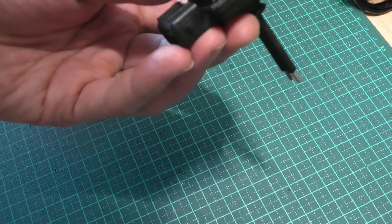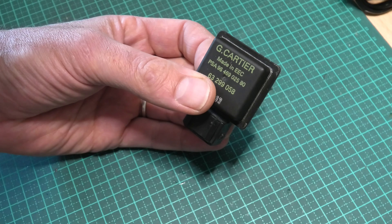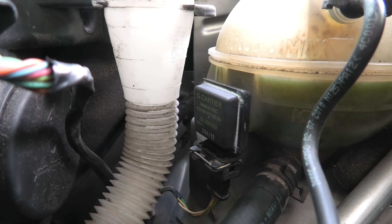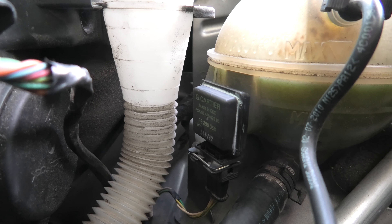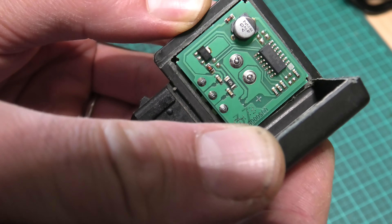I've put the repaired one in, and that's been rock solid for about a week now. You can see it's glued up and it seems to be holding up fine. That's definitely the issue with these sensors — just that bad solder joint there on the probe pins.